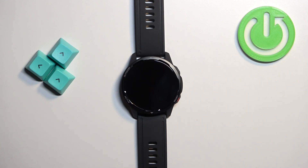Hello! In front of me I have Xiaomi Watch S1 Active and I'm going to show you how to change the screen timeout duration on this watch — basically how quickly the screen turns off after you stop using your watch.